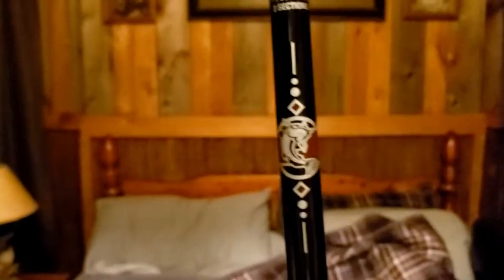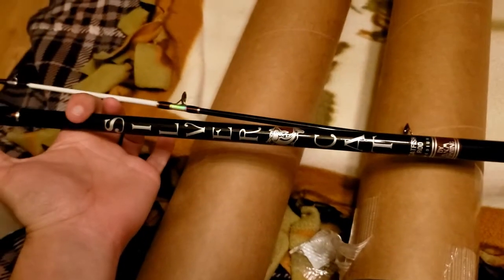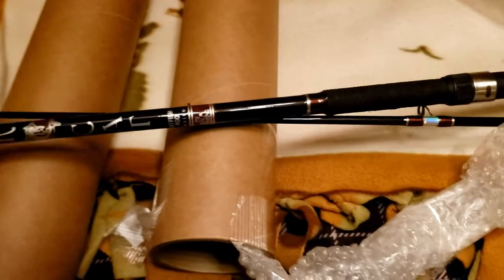The model code on it reads SCAT-70CM — that's a seven-foot casting rod, two-section. B&M Fishing — made in China, though the company is based in Mississippi. And it says Silver Cat right here on it. It feels like a medium, maybe medium-heavy under the light.